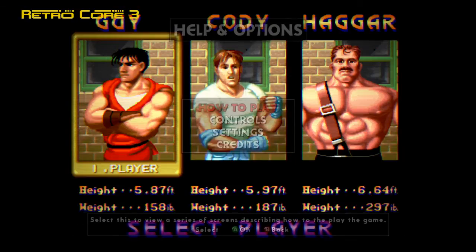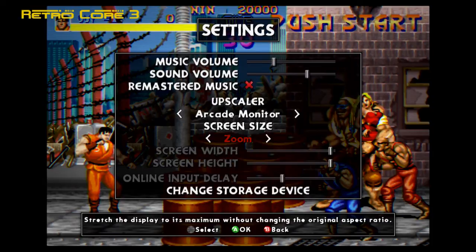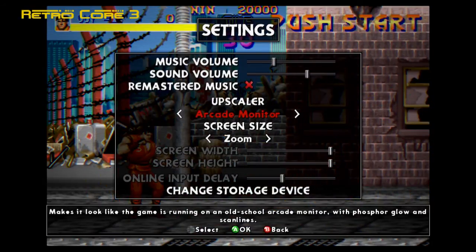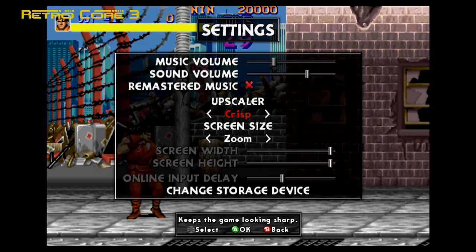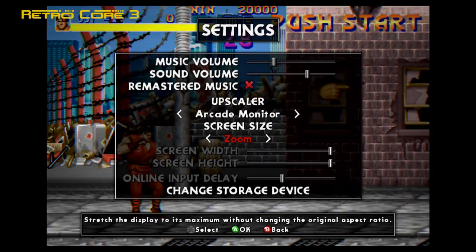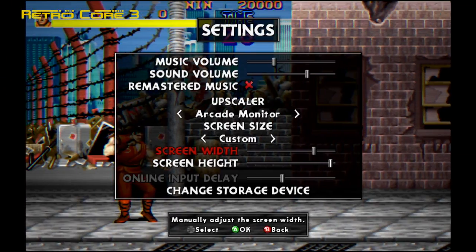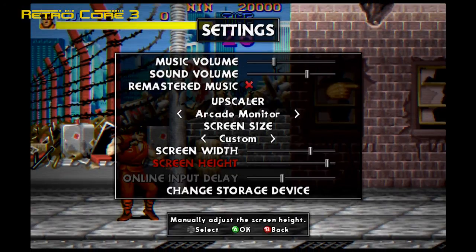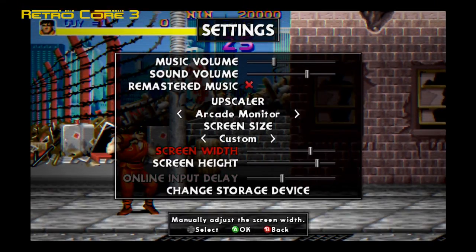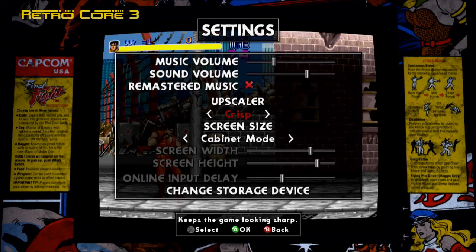What will make retro game fans most happy is the various screen options. You've got the upscaler and screen size settings. The upscaler gives you arcade monitor look — which gives you scan lines and a bit of fluorescent glow — crisp, smooth (which is the blurry horrible look these conversions usually get), and classic, which is basically the original screen full of pixels. Screen size has a custom option where you can change to whatever width or height you'd like. You can also see the online input delay setting. And there's a great cabinet mode that recreates the old days feeling of playing in arcade cabinets.